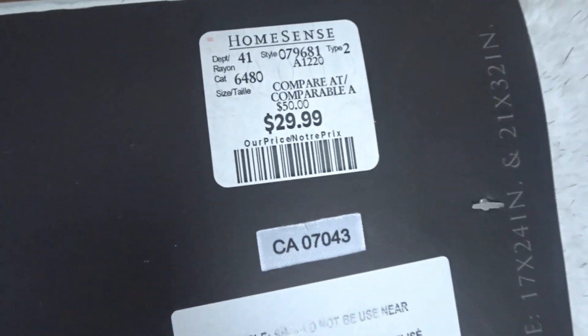I bought these mats from HomeSense. The cost was very inexpensive. The mat has a silver sparkle which looks really beautiful, and the cost was only $29.99.